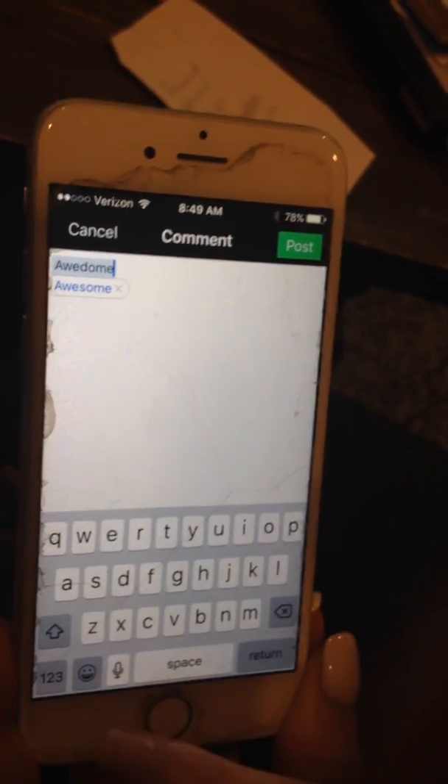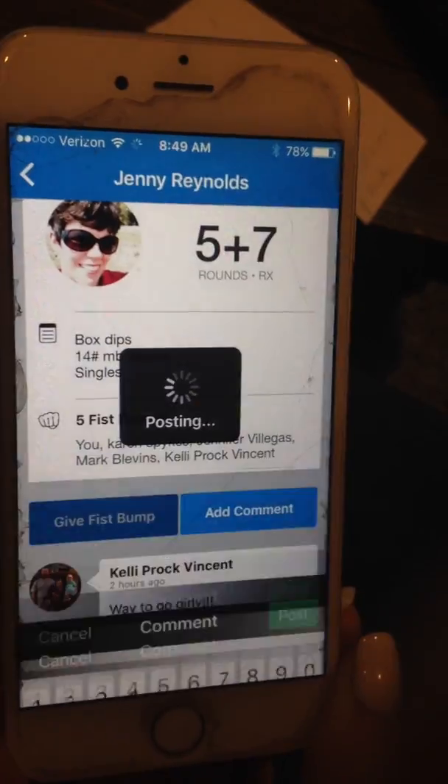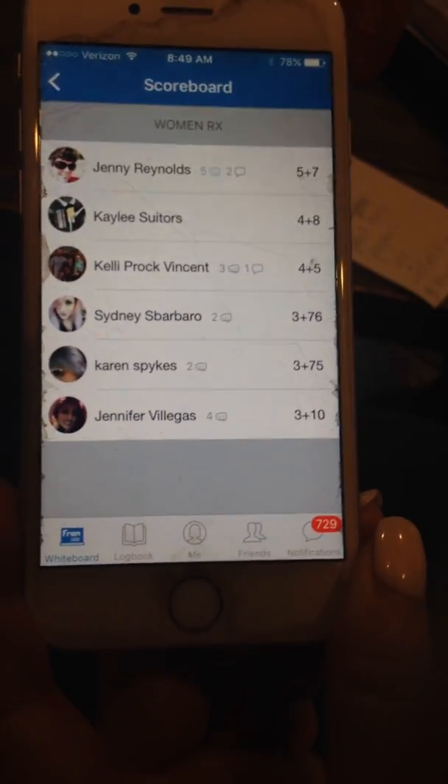I'm going to give her a comment — I'm probably not spelling this right — and post. So you can comment on any of your friends if you want to.